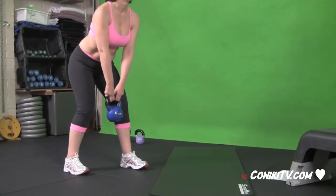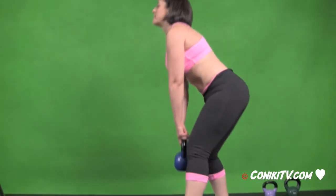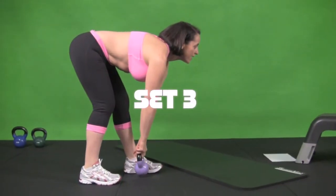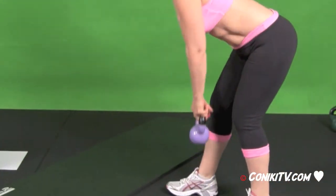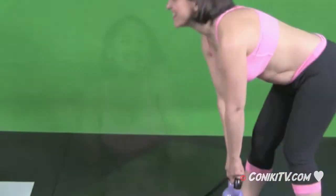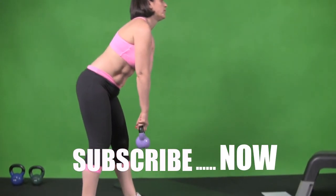So it's four, three, two, and touch, up. We'll be right back.